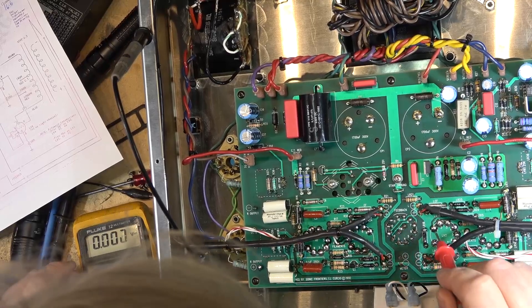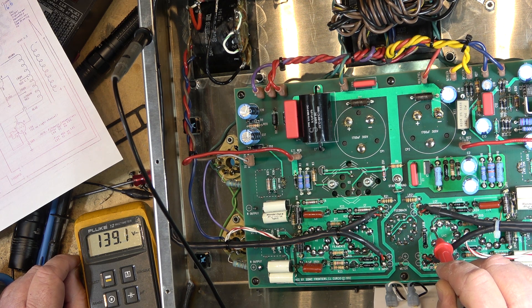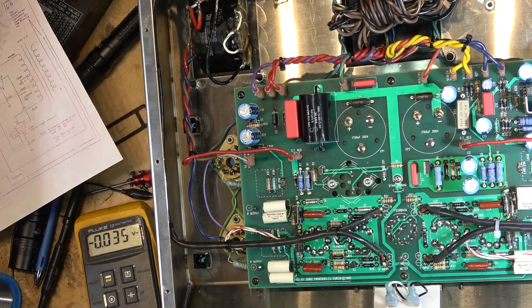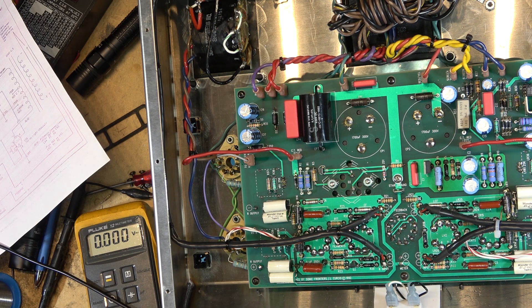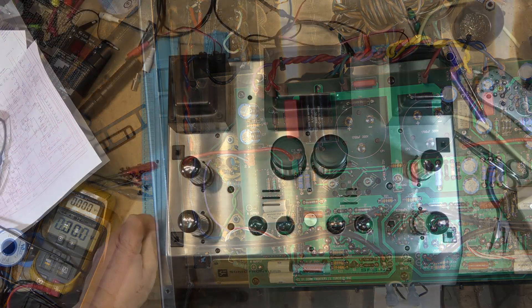Let's check our voltage out here on pin 1 as things warm up and get to operating temperature. This is the one that was going up excessively high before — looks like we're in balance now, excellent. The voltage on the base is 1.6 volts on this one, and 1.5 on the other one, so we're within range. Let's put the tubes in and see how it sounds.